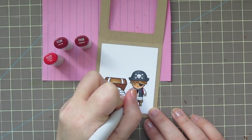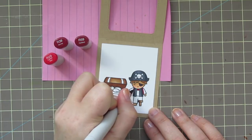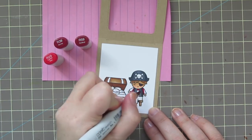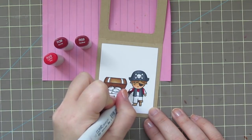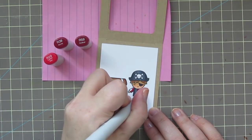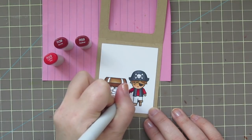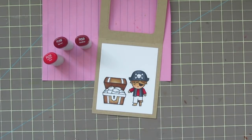For his shirt, I'm using my favorite red combo, which is R29, R39, and R59. Again, coloring darkest to lightest, shading under his arms and under his chin, leaving the outside edges and his belly for the brightest parts.